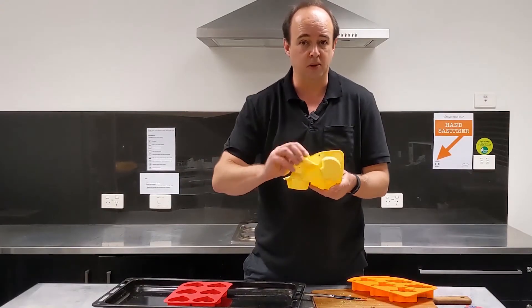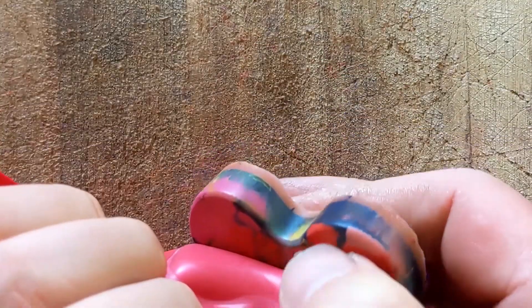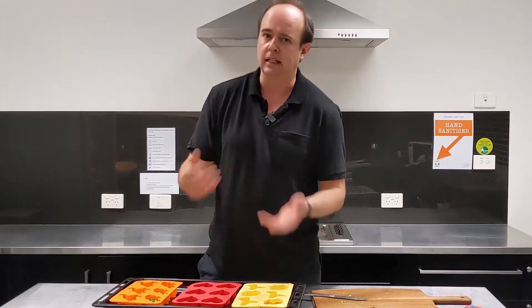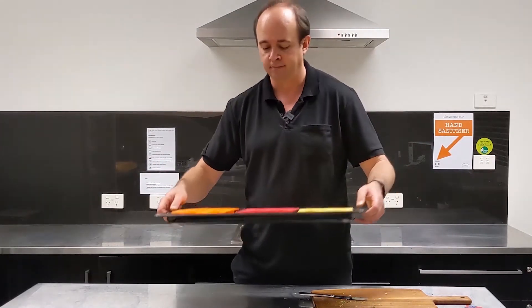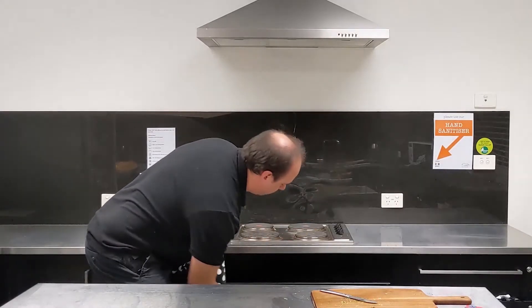Because these are silicone molds they're pretty bendy — that makes it really easy to get them out afterwards, but it also means that when you're getting them out of the oven and they're still liquid they can get a little bit dangerous. So it's a good idea to put them on a baking tray so they're not going to fold and flop around. Let's get these in at 130 degrees for about eight minutes, but check every now and again to see if it's gone liquid. It's pretty hot so be careful.